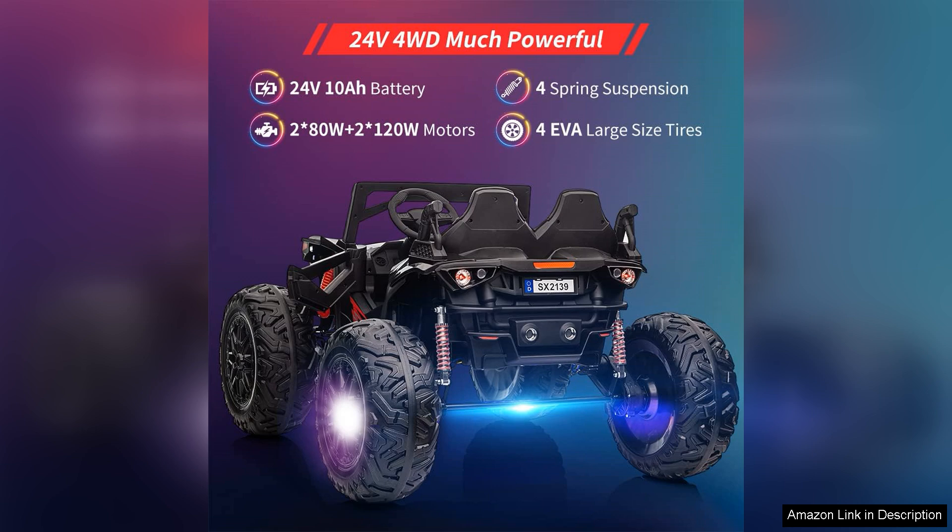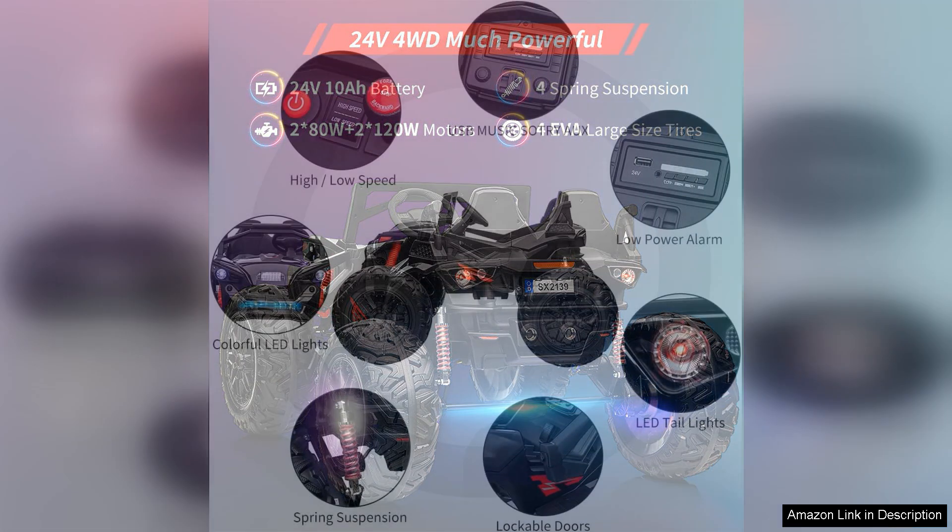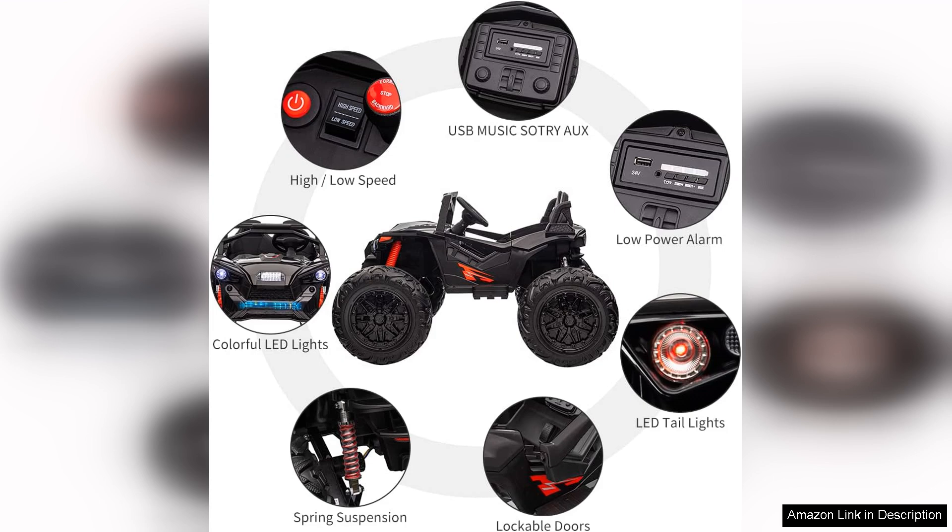The dual-seater configuration is another highlight, encouraging shared adventures and making it perfect for playdates. The UTV comes equipped with realistic features like working lights, an adjustable seat, and a stylish dashboard, enhancing the overall driving experience. The sturdy construction ensures it can withstand the rigours of outdoor play, while the rubber tyres provide good traction.